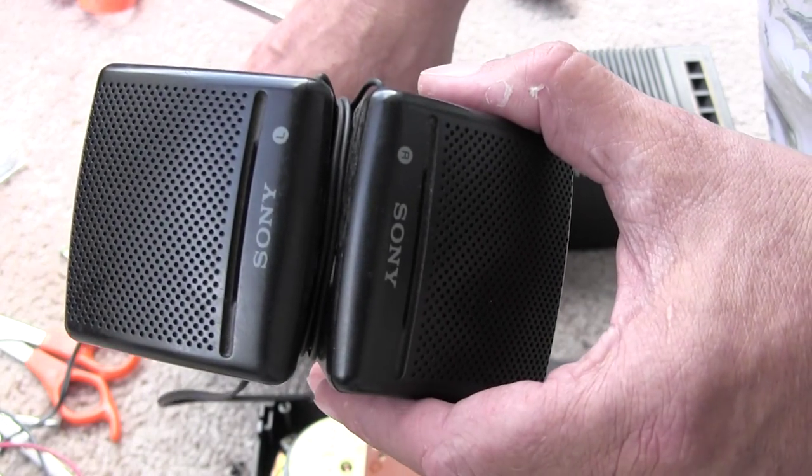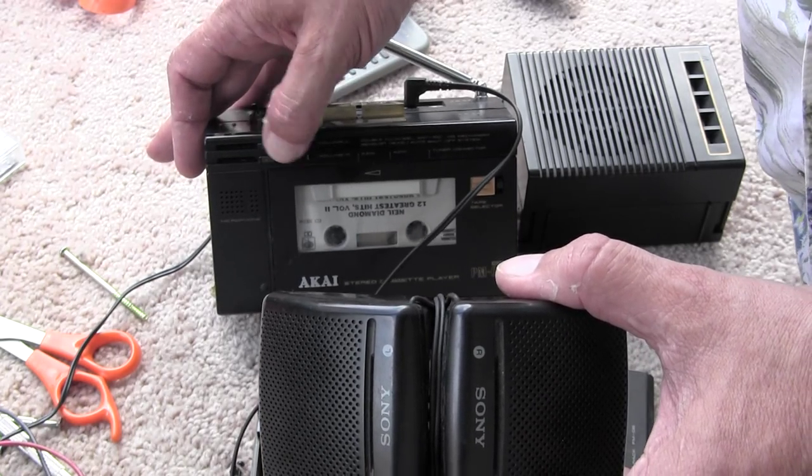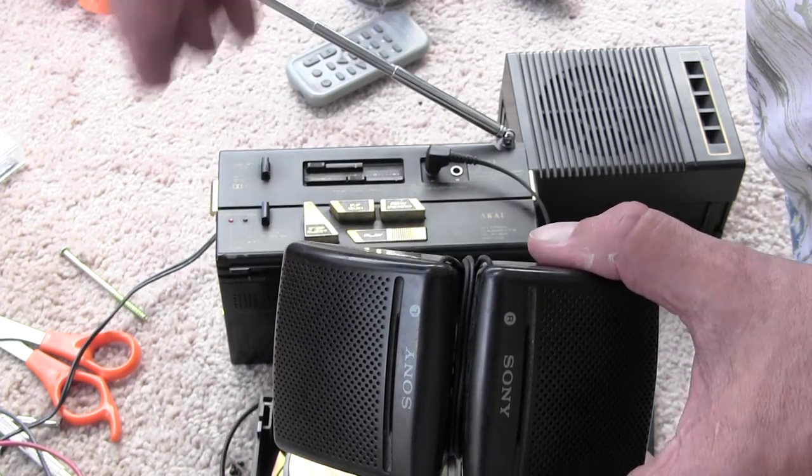Let me talk over it a bit. See, there's the volume on that side, and then here's the volume on that side. So that's coming through the headphones, so that works like that.